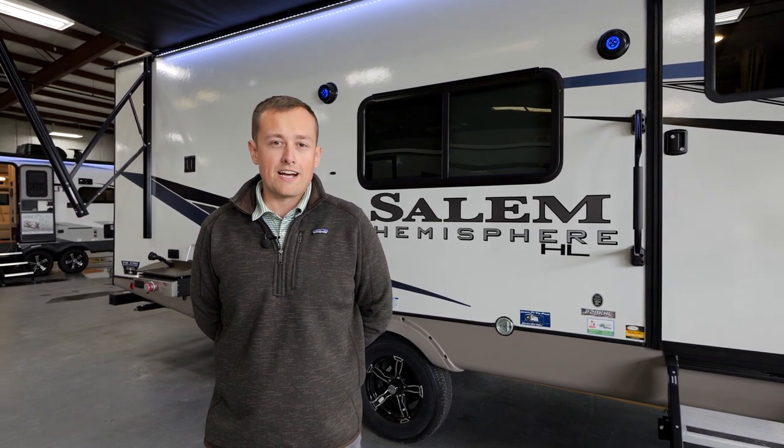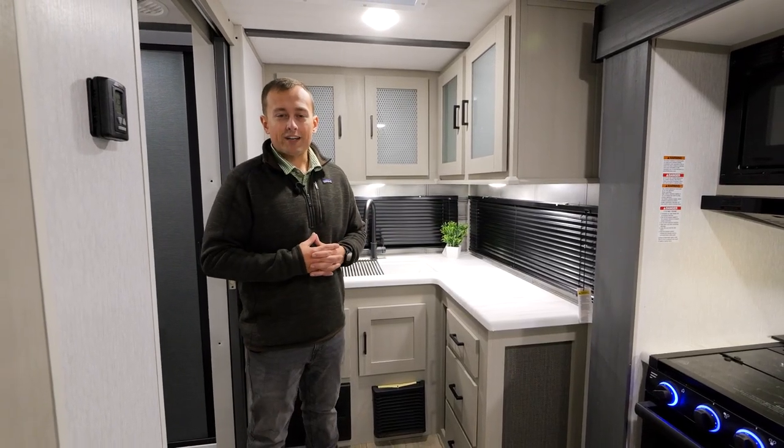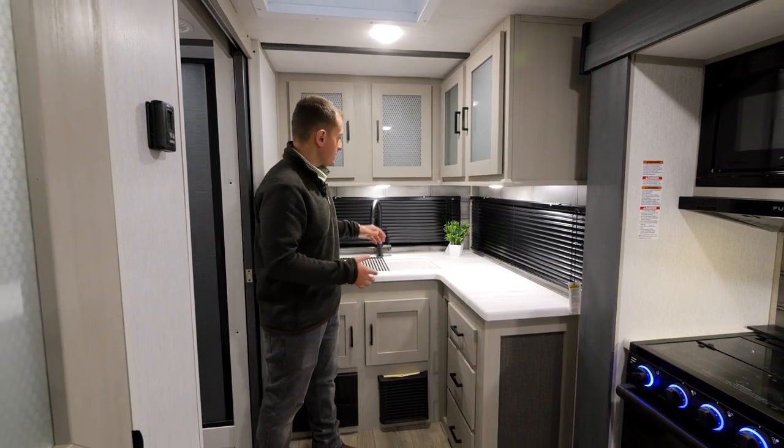Hi, this is Josh Hooley with Forest River Salem Hemisphere, and today we're going to be checking out the 22RKHL. We're going to start out with the RK of the 22RKHL — the rear kitchen in the back of this camper.